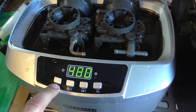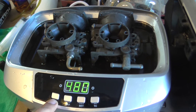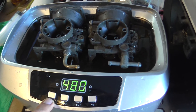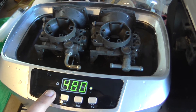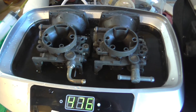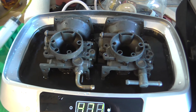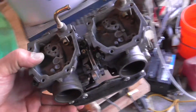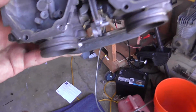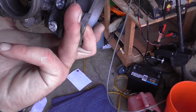After each cycle I take it out, blow it out with compressed air, put it back in, and run another cycle. I'm going to run the cycle now.